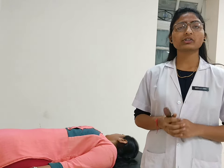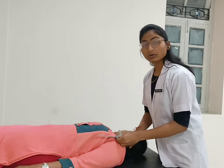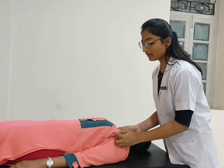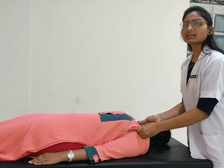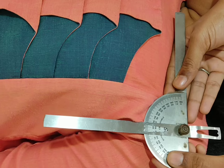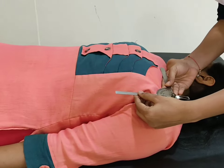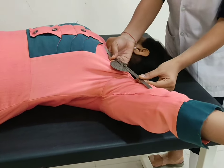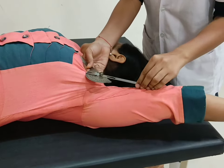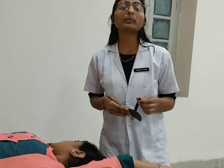For shoulder abduction, patient position with fulcrum placed over the acromion process. Moveable arm parallel to the anterior aspect of the arm and stable arm placed horizontally. Now ask the patient to move your arm away from the body. Normal range of motion for shoulder abduction is 180 degrees.